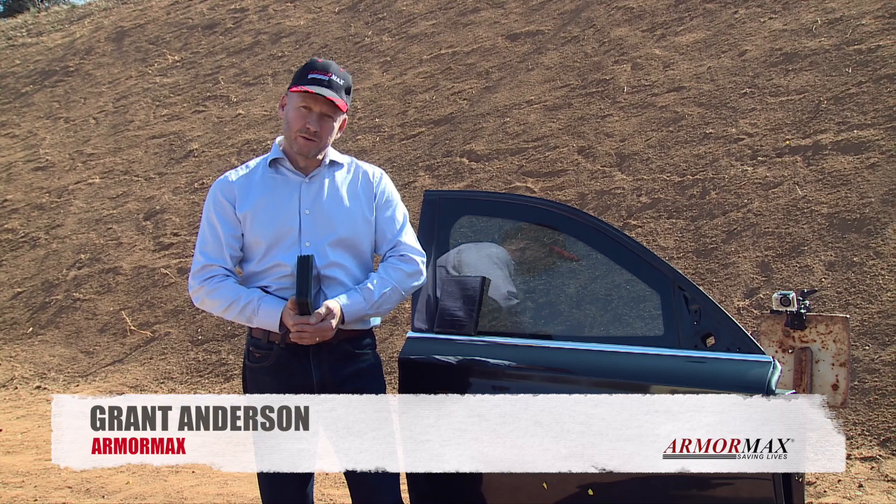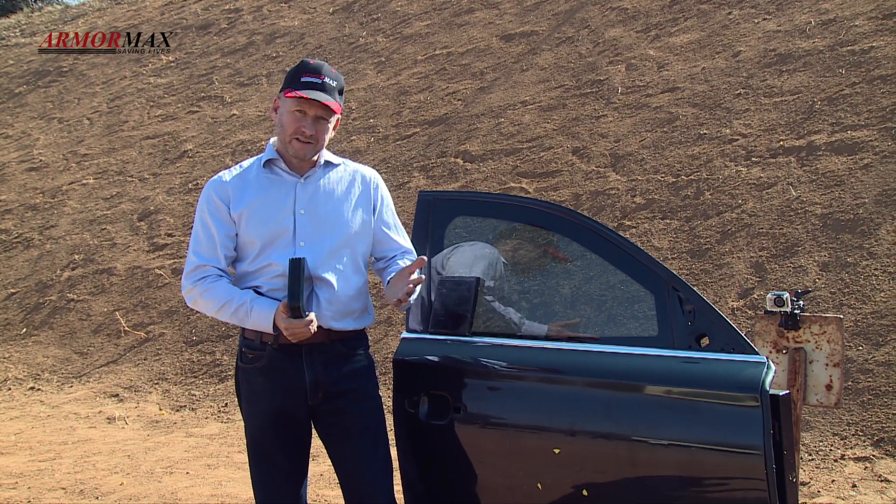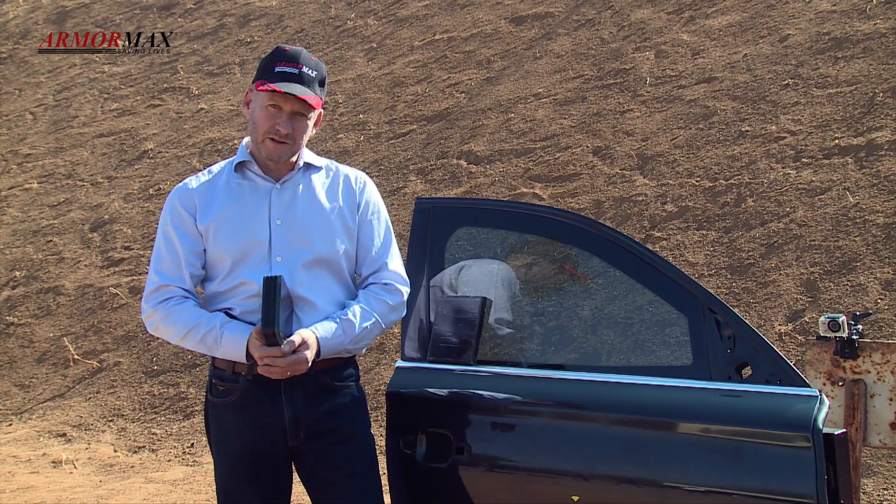What we have here is a level B6 door. It actually comes off an Audi A8. From the outside it looks like any normal run-of-the-mill car door, but what we have inside is pretty special.